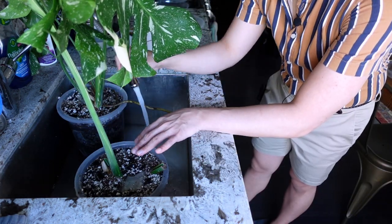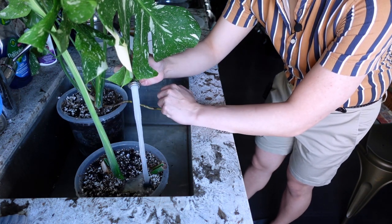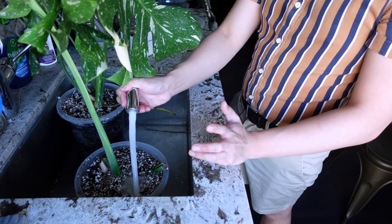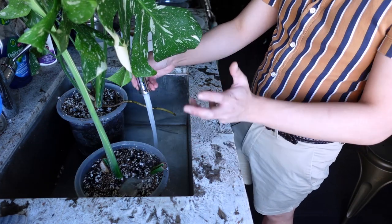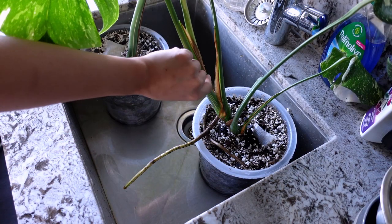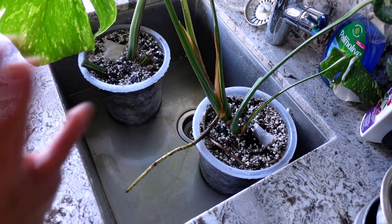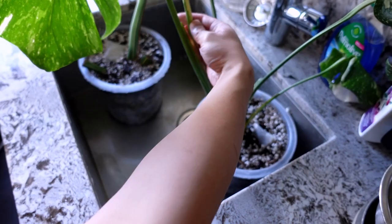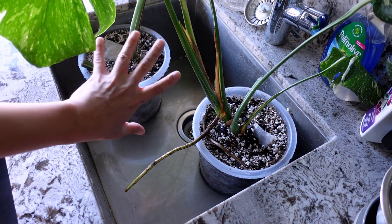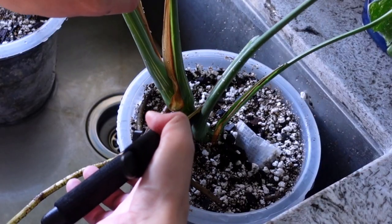I get this question a lot about Monstera Thai Constellations — a lot of people have issues with root rot. I've only had a couple isolated incidences. Having Thai Constellations in leca and pon, it seems they prefer having a massive amount of airflow around their roots. I'm going to chop the top part of this plant — she has a very healthy aerial root — and I like to propagate when I can't feel a new leaf coming out, because sometimes when there's a new leaf in the sheath it rots.